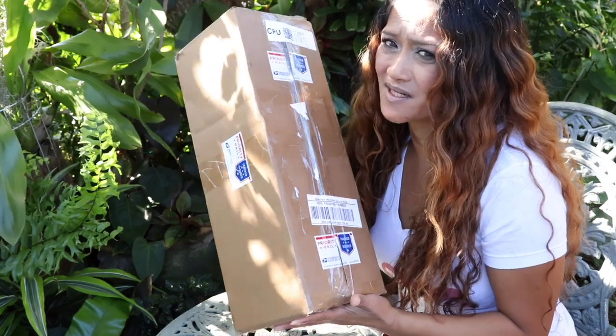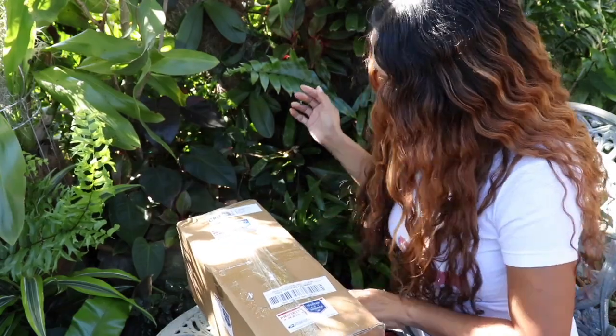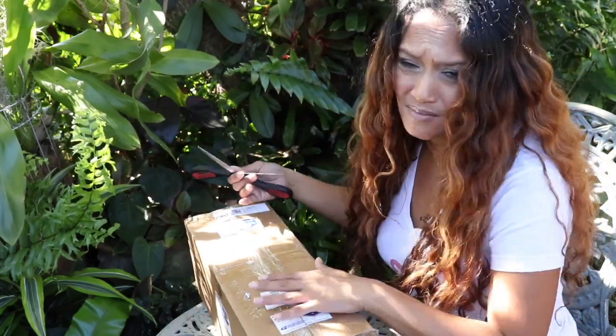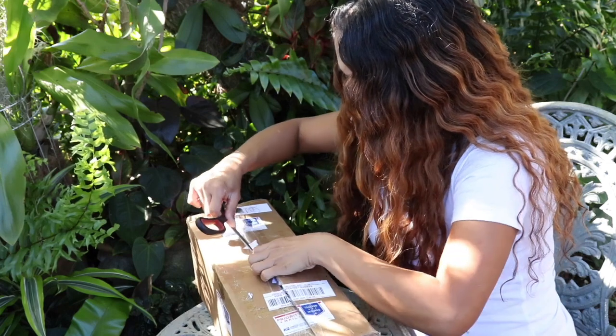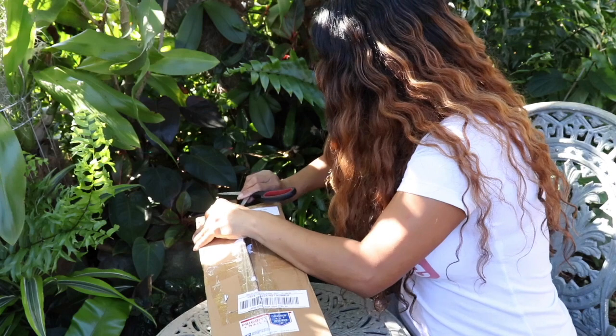I actually sent Ruthie a holiday gift and she was very pleased and wanted to send me something back. I believe this has been on my wish list for quite some time, so I am indeed very, very excited to get it. Without further ado, Ruthie, I have to tell you I'm already thanking you in advance because I know I will absolutely love it.